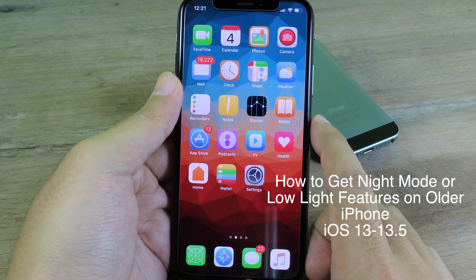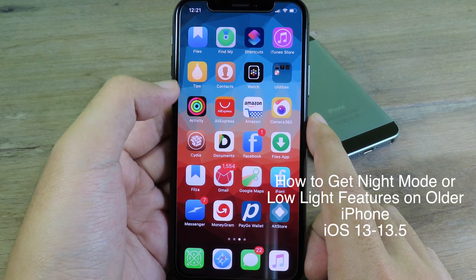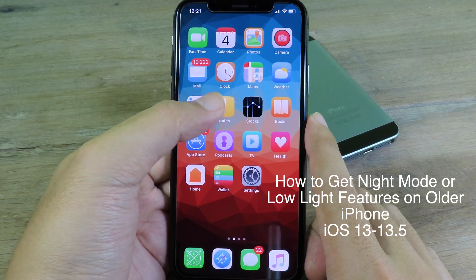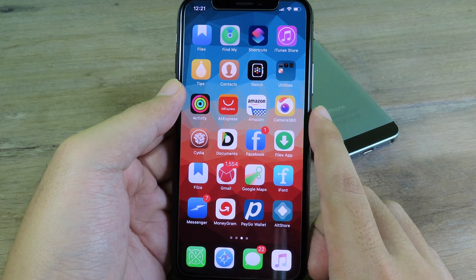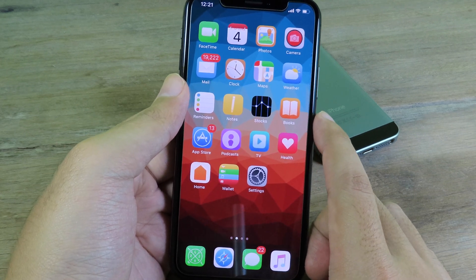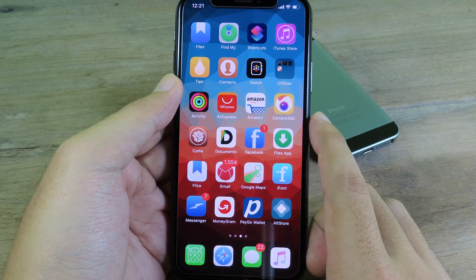Welcome back. I would like to introduce you to a much healthier tweak, and I think this is pretty useful for your older device. As you may know, on the iPhone 11 you can have Night Mode, which allows you to take a photo in a dark area and get a better result. Unfortunately, older devices do not support Night Mode, but if your phone is jailbroken you can install Enlighten.